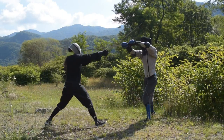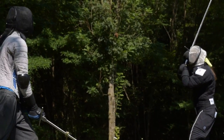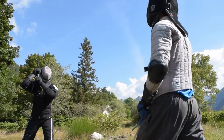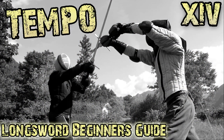Ok guys, here we are with our first action on Tempo. In the next episode, we will learn how to defend ourselves from a series of cuts. Remember, if you want to support this channel, subscribe and check the link to my Patreon page in the video description — a huge amount of exclusive training videos and articles awaits you. Thanks for watching, and as always, see you next time!